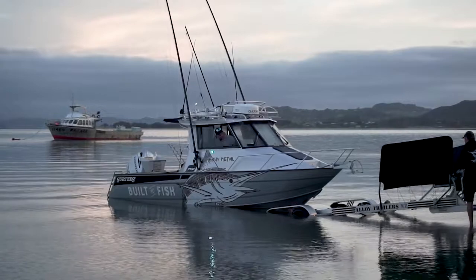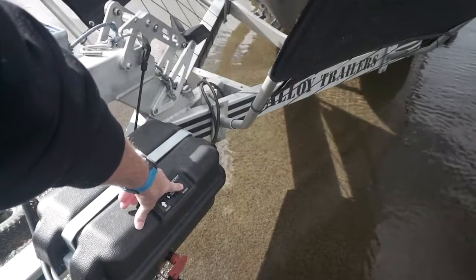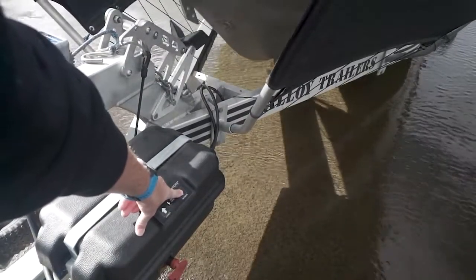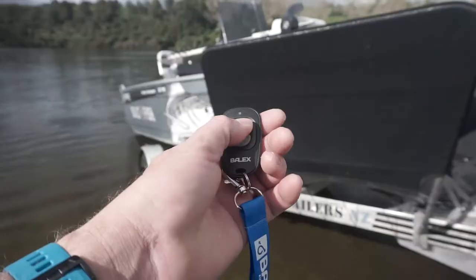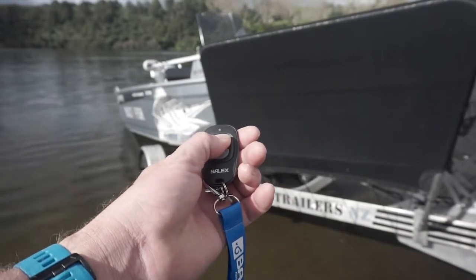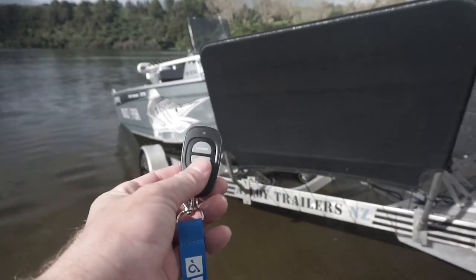You can control your Baylex Automatic Boat Loader one of two ways: either using the simple two-button touch pad on top of the unit at the front of your trailer, or my personal favorite, by using the simple two-button remote control to either launch or retrieve your boat.